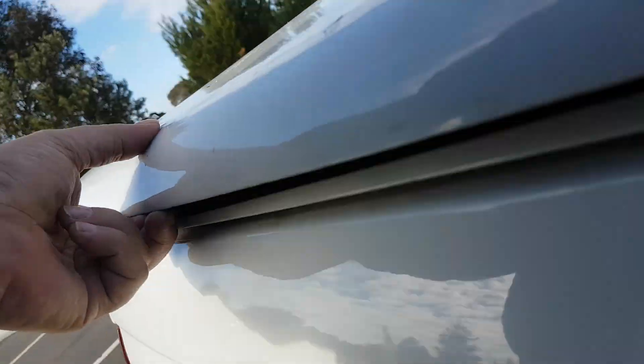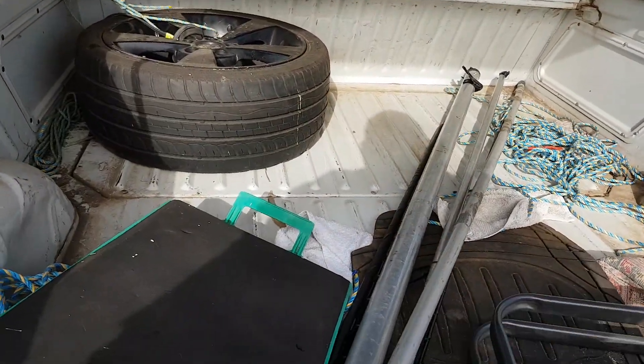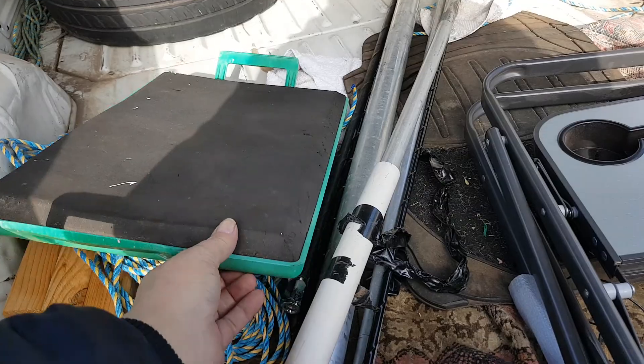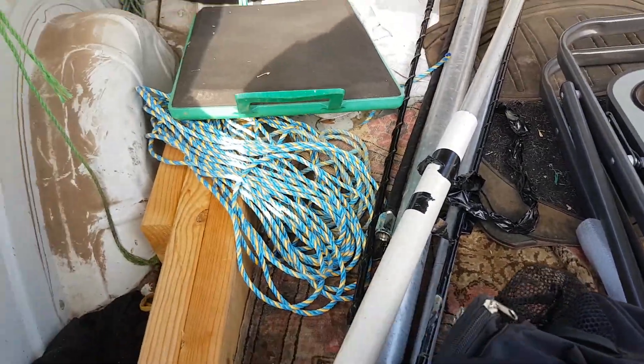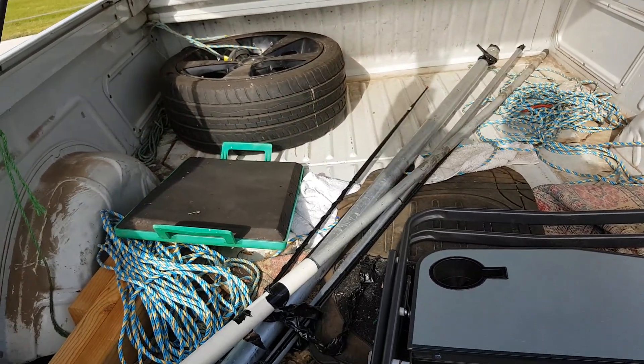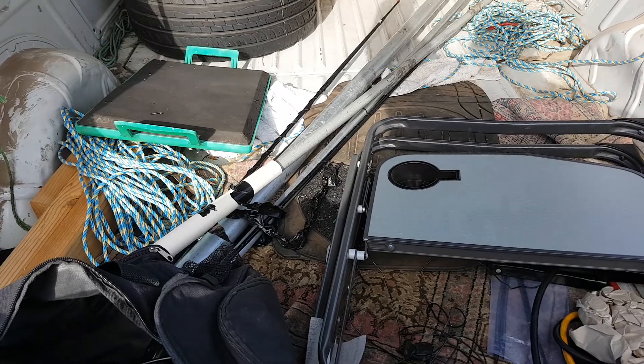I've also got a 10 metre antenna — let me show you. Got a 20 metre antenna, the thick one there. That's a 20 metre whip, and that's a 10 metre whip, that's another 10 metre whip. Plus I've got dipoles for 40 metres, etc., so I can set up quickly and be on any band.